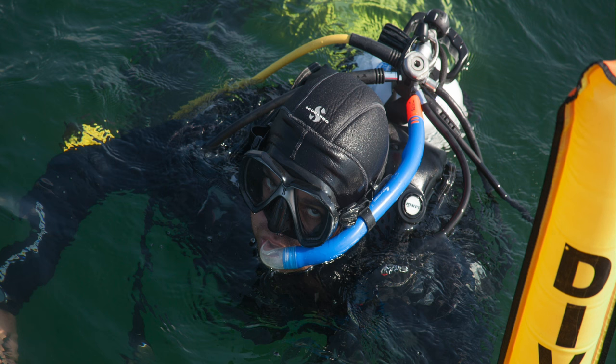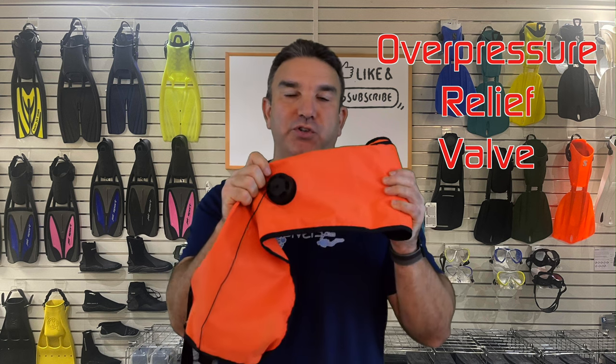We can do a separate video on how to stow all this stuff away, but you want the largest DSMB you can get because the larger it is, the more it sticks up out of the water and the more likelihood of being seen from the dive boat. Also incredibly important: make sure your DSMB has an overpressure relief valve, because if it gets completely filled with air without one, it could burst. Learn from an instructor how to shoot it from depth and become comfortable doing so.